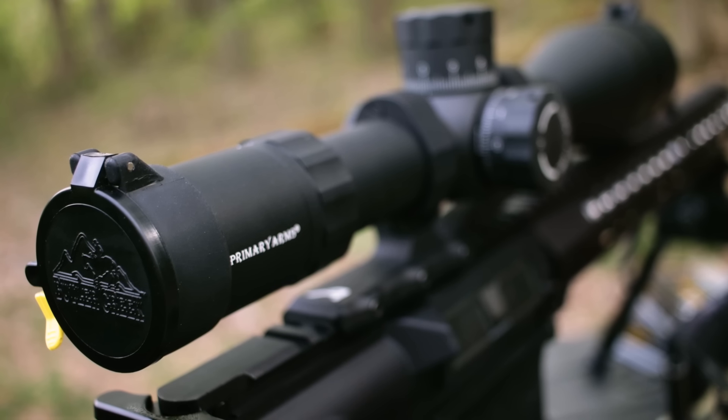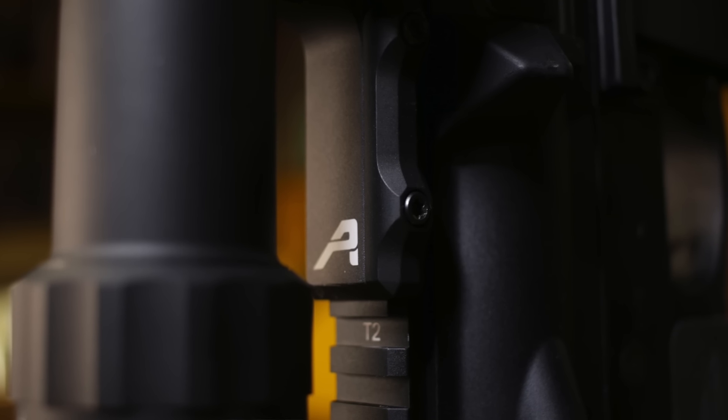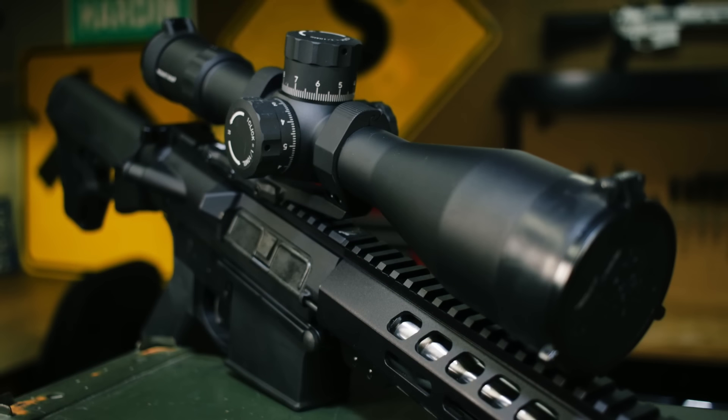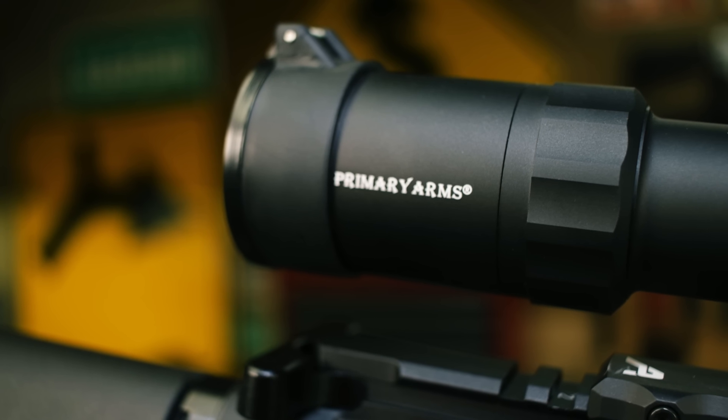Getting set up for me was super easy. I used an Aero Precision Ultralight mount that my editor sent over. The other Pew Pew guys really do like this mount, and this was my first go with it — overall I think I'm in. I'll put a link below for our full scope mount article. I paired this rifle with the Primary Arms Platinum Series scope, 6 to 30 by 56, and I think it's the perfect size for an 18-inch 308.